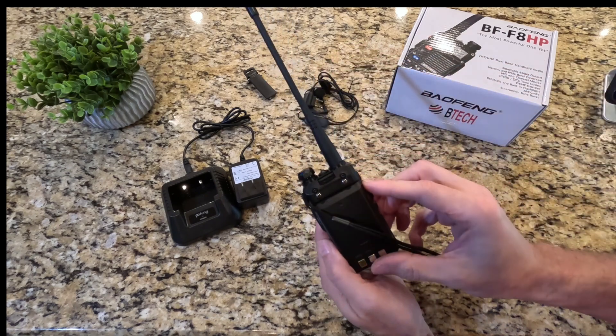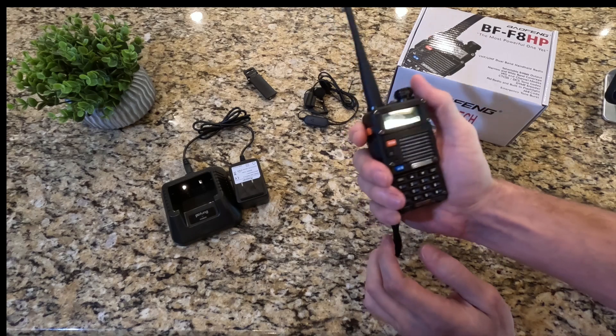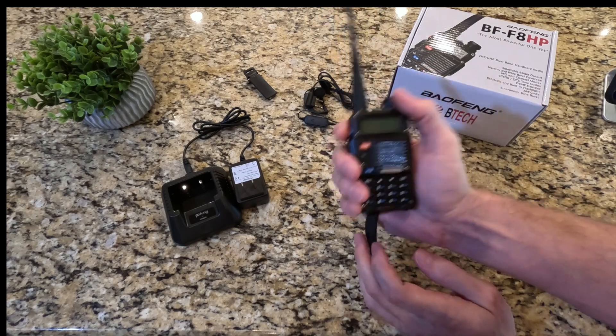Overall I really like this radio — it's been really handy on some of the trips I've taken. So if you're looking for a high quality, rugged, and durable handheld radio, take a look at this Baofeng.